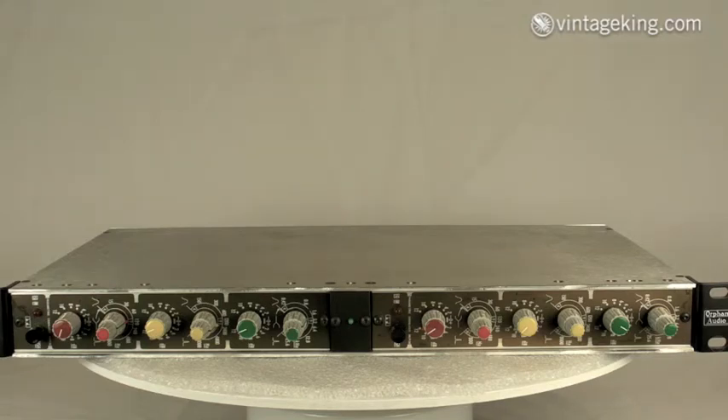It's a real interesting piece of audio history that some lucky customer will soon receive from Vintage King Audio.